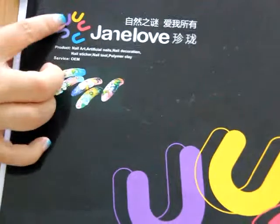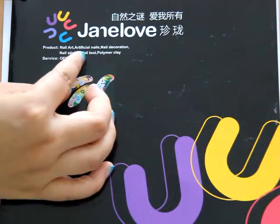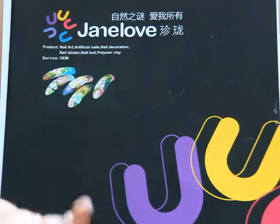This is our logo. You can see GenLao. It means the products: nail art, artificial nails, decoration, nail stickers, nail tools, and many others.